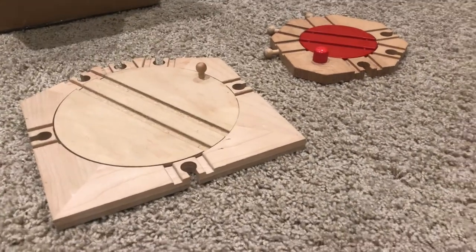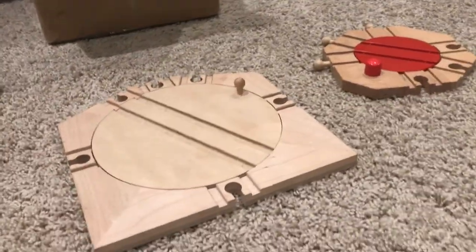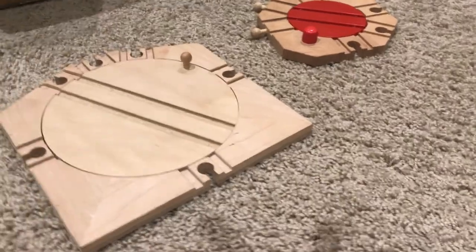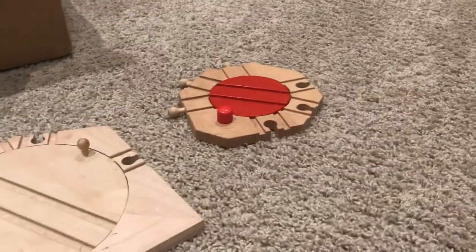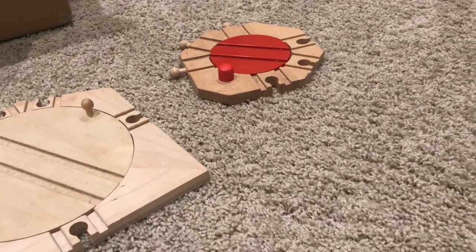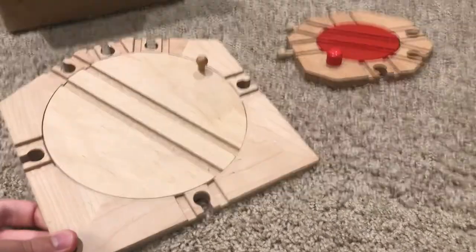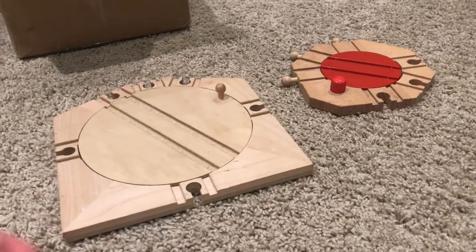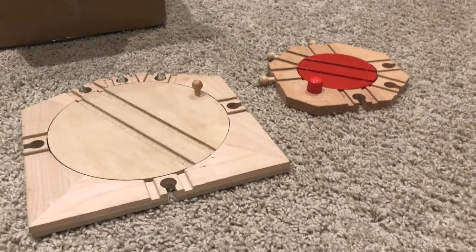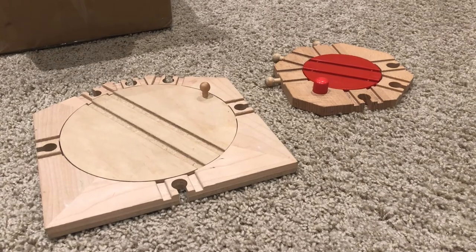So yeah guys, that's pretty much it. Obviously I prefer the Thompson Relay one over the Brio, just because of how much simpler and easier to use it is. The Brio one is pretty much half plastic, but it's still pretty cool. You guys will definitely see these in upcoming projects — maybe a review or something. Be sure to like and subscribe, and I'll see you in the next video.